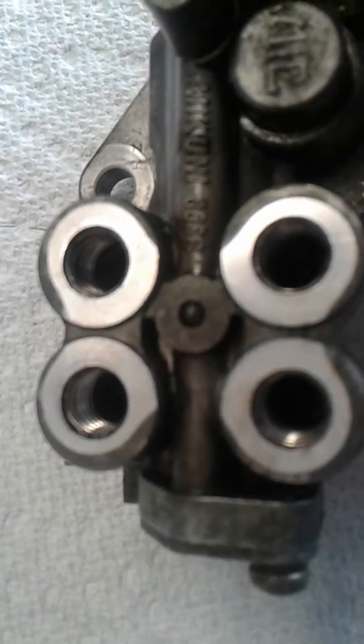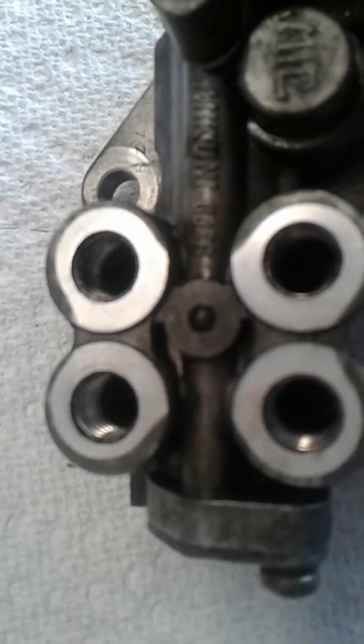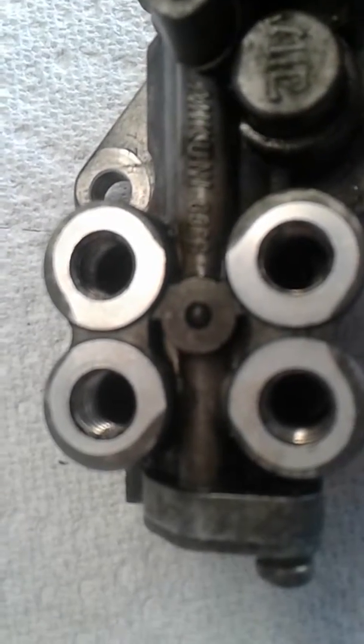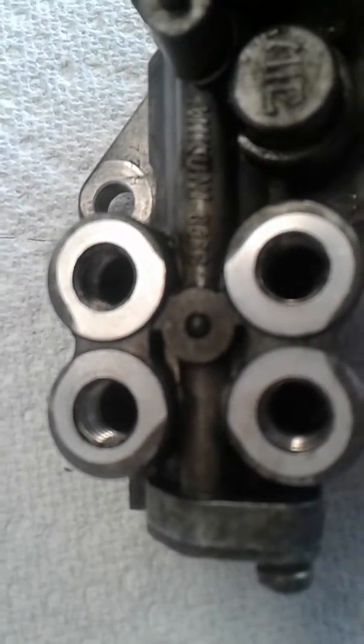Mazda had a lot of problems in the beginning with rotors and oil, and they burned up a lot of motors. They had to replace them, and this was their answer — to lubricate the upper rotors. There are no cylinders.